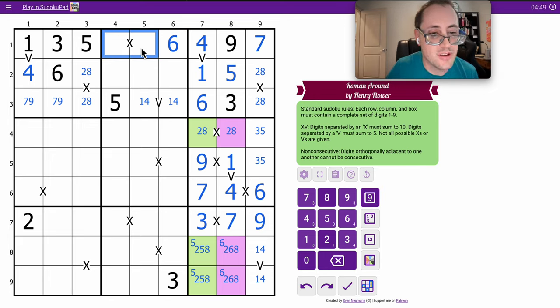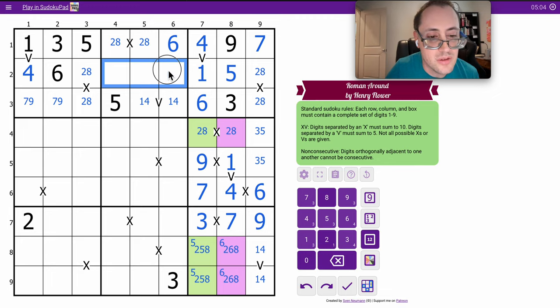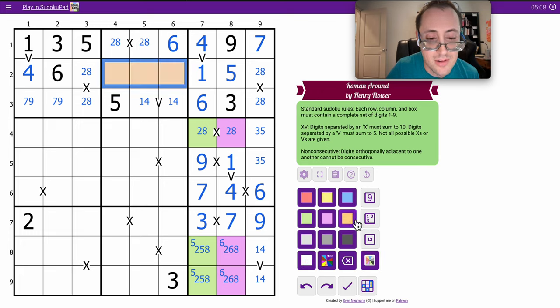This can't be one, nine, three, seven, or four, six. Those are two and eight. These can't be one, four, one, two, four, five, six, or eight. Those are three, seven, and nine — a triple.